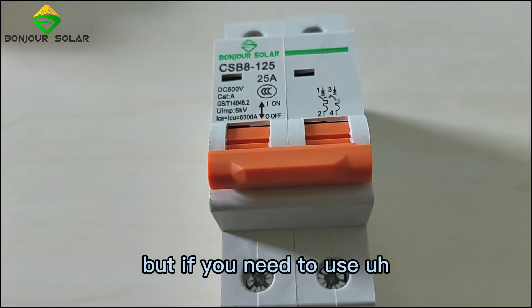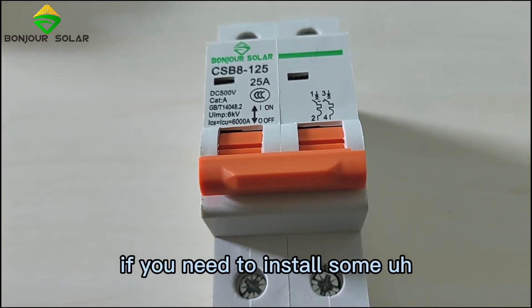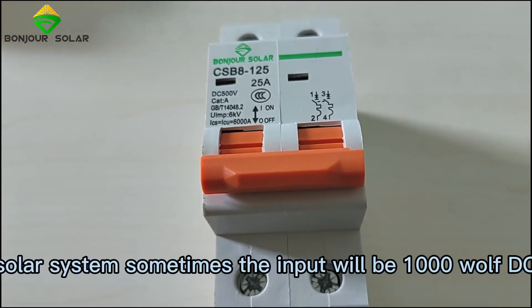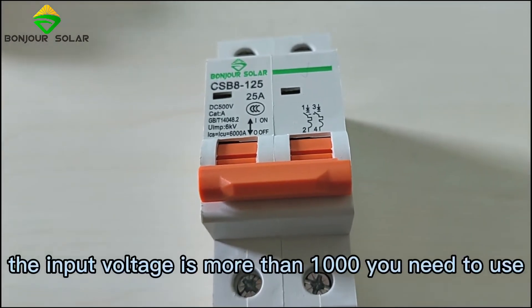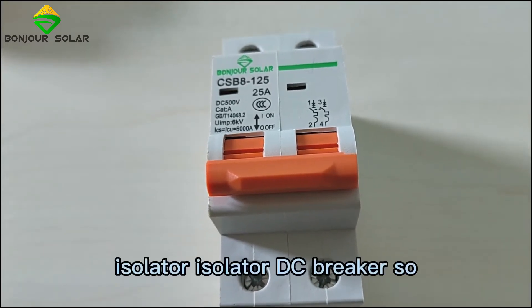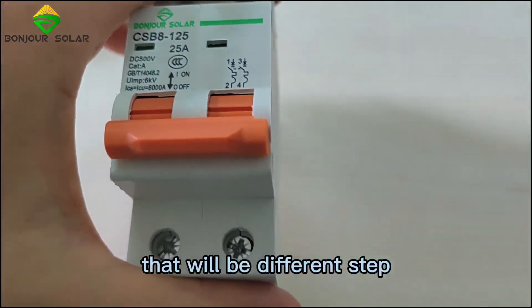However, if you need to install an on-grid solar system, sometimes the input voltage will be 1000V DC. If the input voltage is above 1000V, you need to use an isolator DC breaker — that is a different style of component.